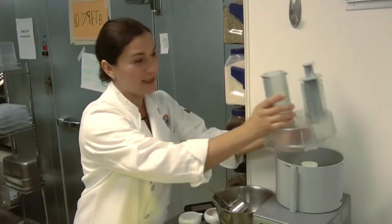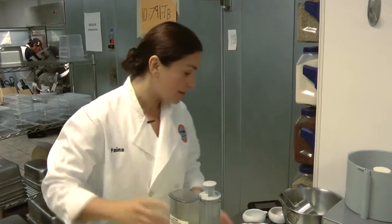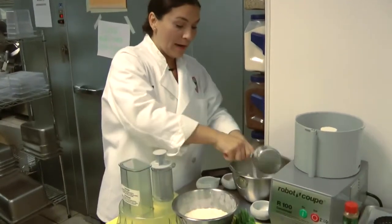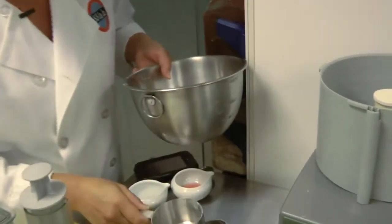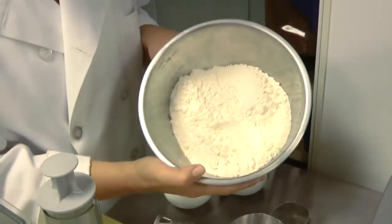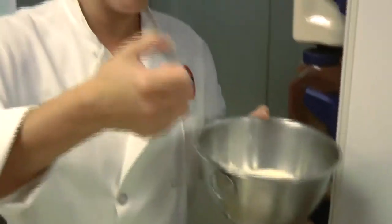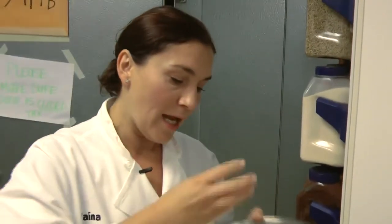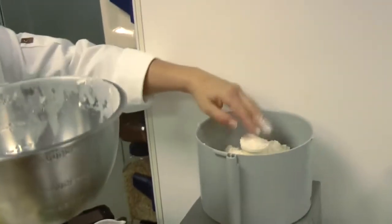I'm going to start with the crust. I have a Cuisinart here, which is a great technique with some extra helping utensils. I'm going to add two and a quarter cups of sifted flour, which I have prepared for us today — already sifted, ready to go. Sifting just means putting it into a handheld device to make the flour as fine as possible.